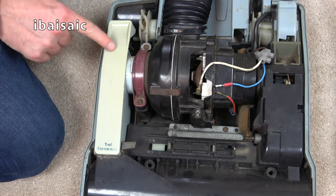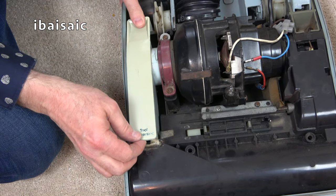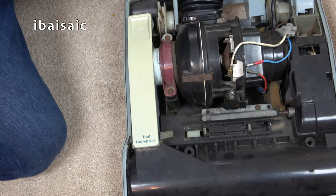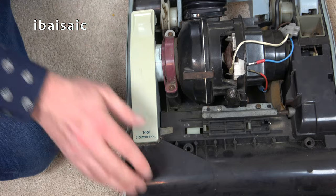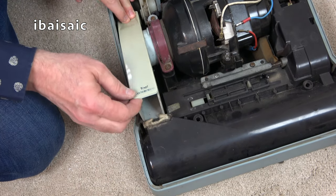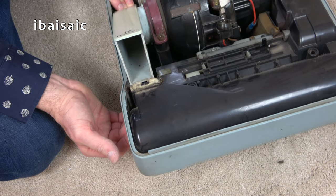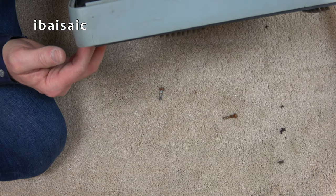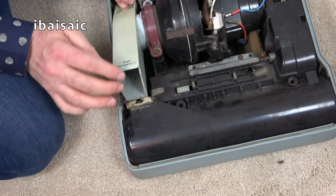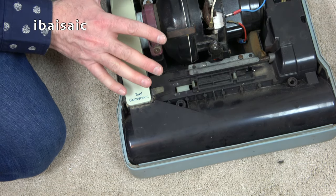Here's the tool conversion mechanism — and I think I understand now. You can only open the tool conversion with the handle in the upright position. So that's fine — it's all a bit stiff, but this is going to be a proper full strip-down job.